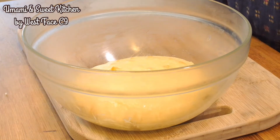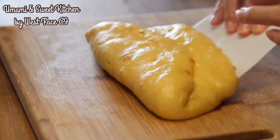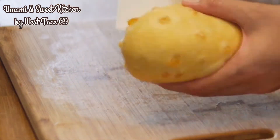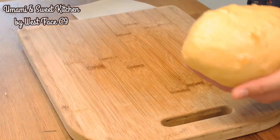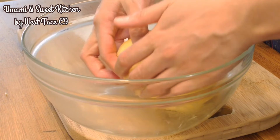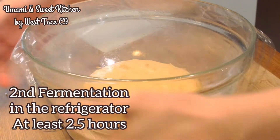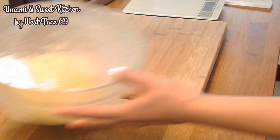Take out the dough after the first fermentation, gently press out the large air bubbles and make it round again. After that, put the dough in the refrigerator one more time and let it ferment at a low temperature for at least 2.5 hours. This will avoid the butter from melting, and the long fermentation will allow the flour to fully absorb the butter. A cool, firm dough will also make the final shaping much easier.